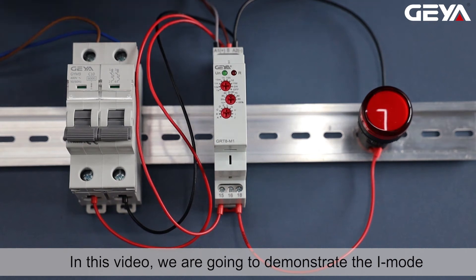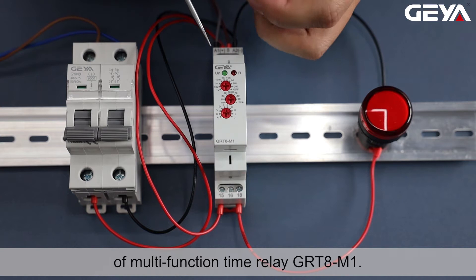In this video, we are going to demonstrate the iMode of Multifunction Time Relay GRT-8M1. iMode is the function of a latching relay, which switches the load by signal triggering.